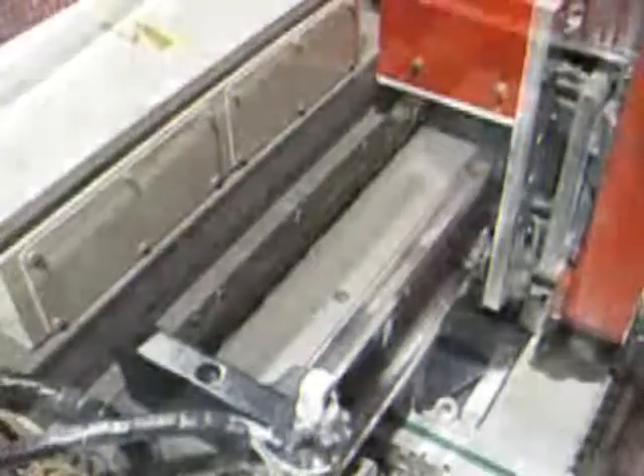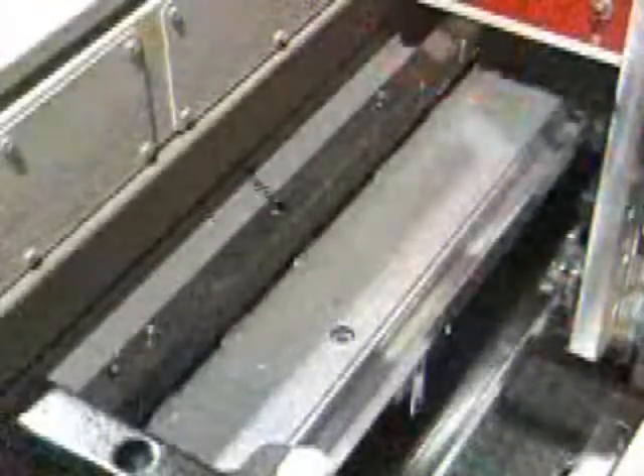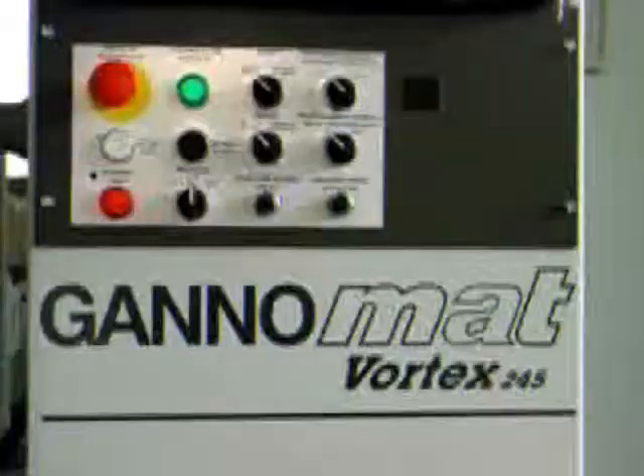The router carriage and router both travel by rack and pinion on star bearings and dual guideways. Router movement and RPMs are controlled by two rheostats at the front panel.